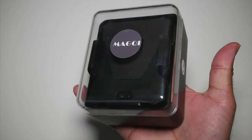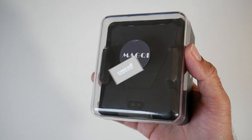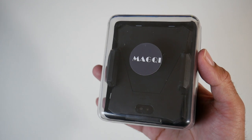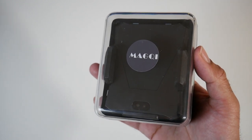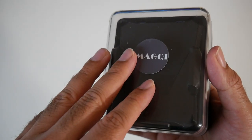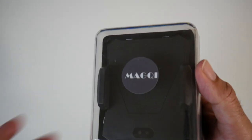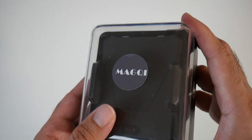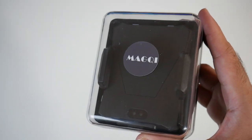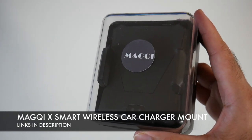What's up guys, Chigz here from Chigz Tech Reviews. Today I've got my hands on a truly incredible piece of tech which you probably have not seen before. Mac GX — well it's actually pronounced as Mac G. They have sent me this sample to test and I'm very excited to check this one out. This product looks like it's from the future, and today I'm excited to present to you the Mac GX, a smart wireless car charger mount.